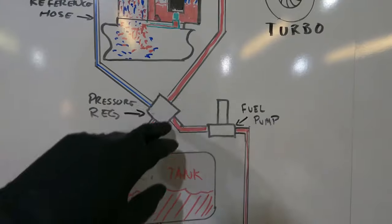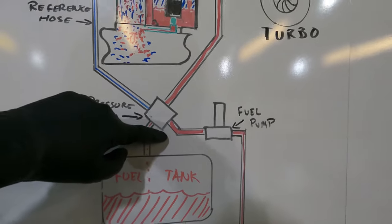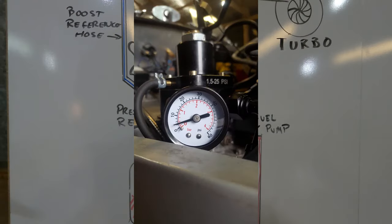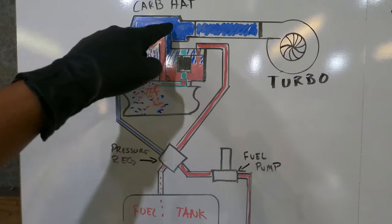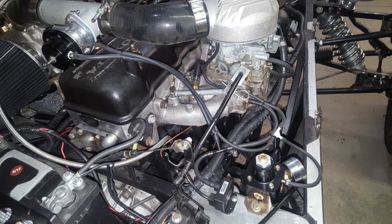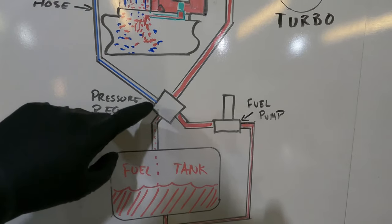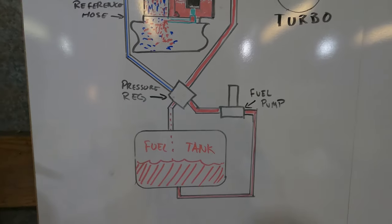As boost pressure increases, the regulator will proportionally increase the fuel pressure. The Weber DG Series carburetor only needs about 2 psi of fuel pressure. If you have 2 psi coming in through the fuel inlet and 8 psi from boost, you're not going to have any fuel flow — so you need 10 psi of fuel pressure to overcome the 8 psi of boost. The pressure regulator needs a return line back to the fuel tank; otherwise the fuel has nowhere to go and it's going to have a really hard time regulating pressure.